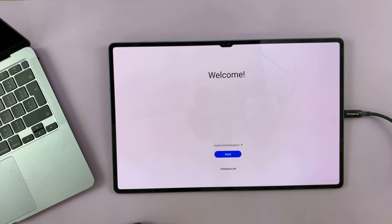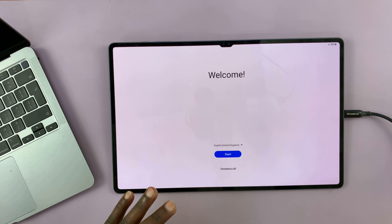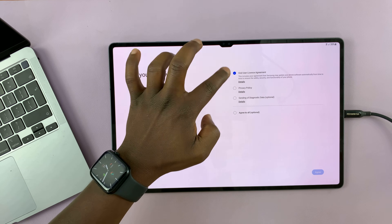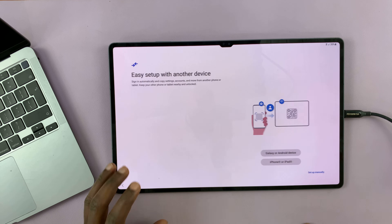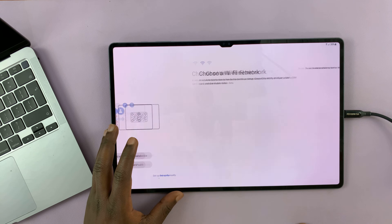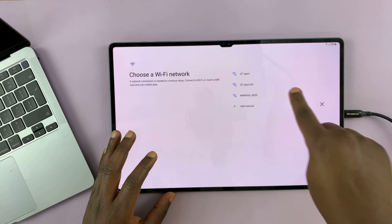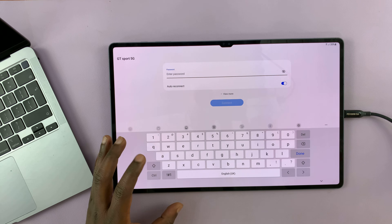We are now on the welcome screen. Let's quickly set this up. If you want a detailed video on the setup for beginners, I'll link it down below. But for now, I just want to quickly go through this setup process.